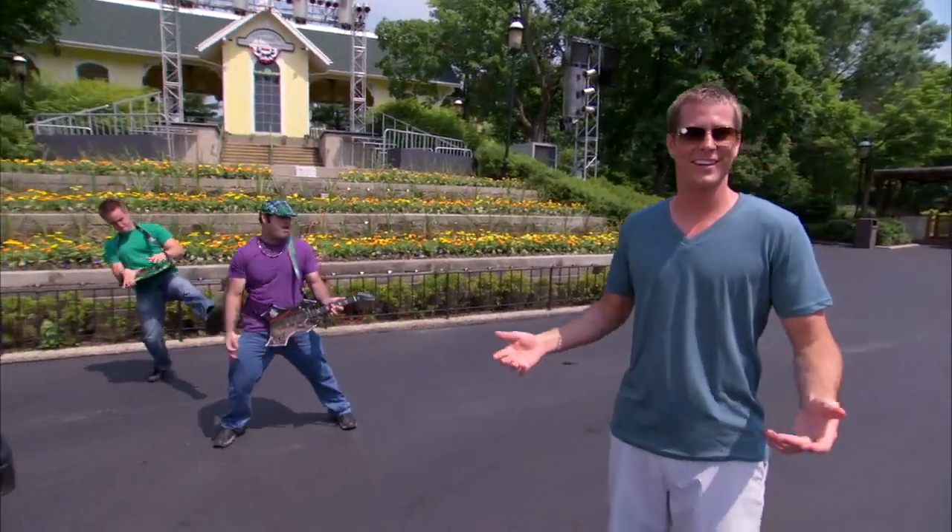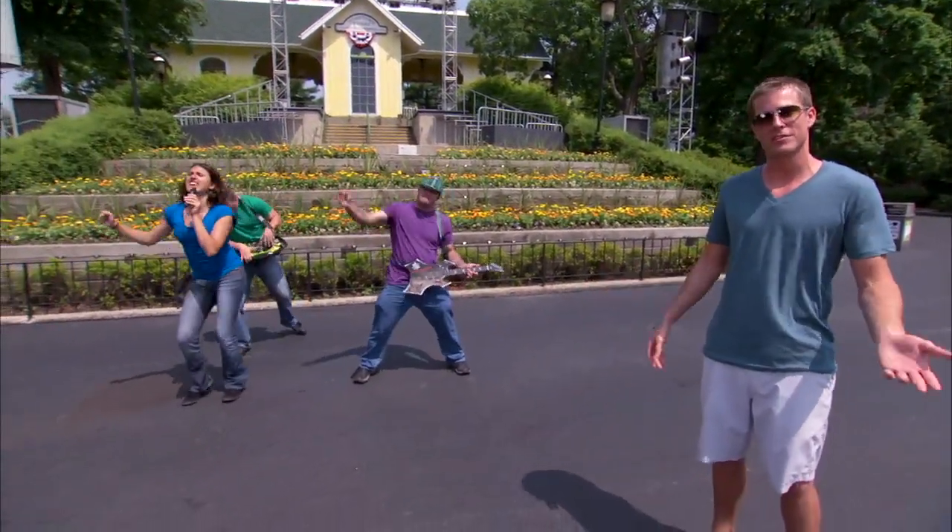Hey everybody, I'm Shibby, and I just got to Six Flags today, and it looks like it's going to be another great day in the park. This is why I love this place — you walk in and there's entertainment. Looks like we've got a band playing, so let's go have a listen.